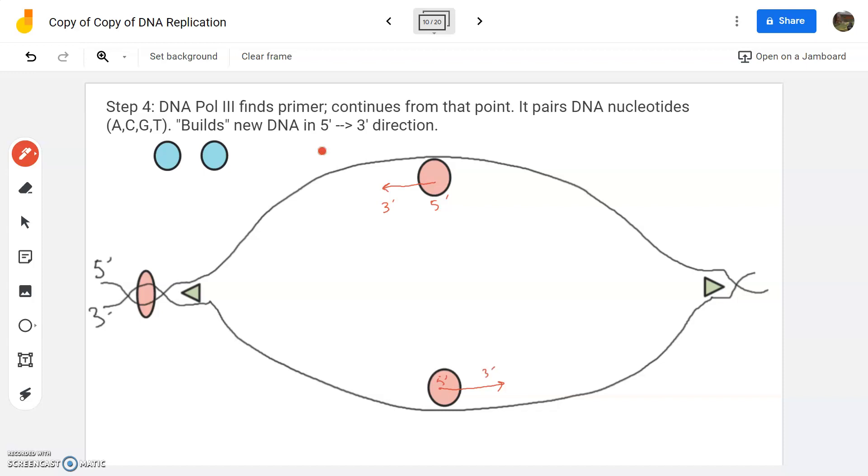Now another enzyme is going to come along and it's going to say, hey, I think I found a primer here. A primer means like a starter. What it's going to do is pick up from that point. The primers only lay down about five to ten nucleic acids, and then it's up to this thing called DNA polymerase three — abbreviated pol three. It's named three because it was discovered third, but it actually happens first, so it's another one of those weird twists in biology. DNA pol three finds the primer and continues on from that point.